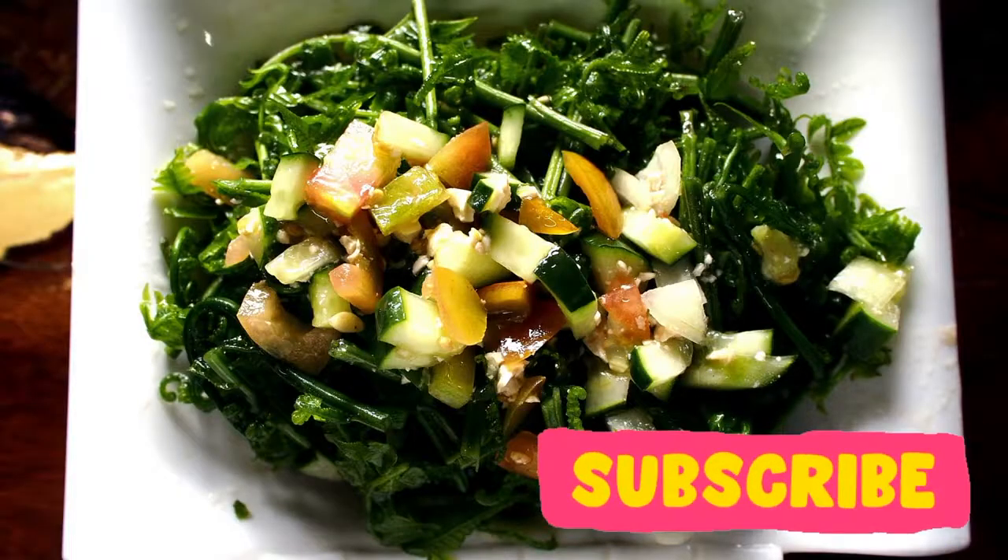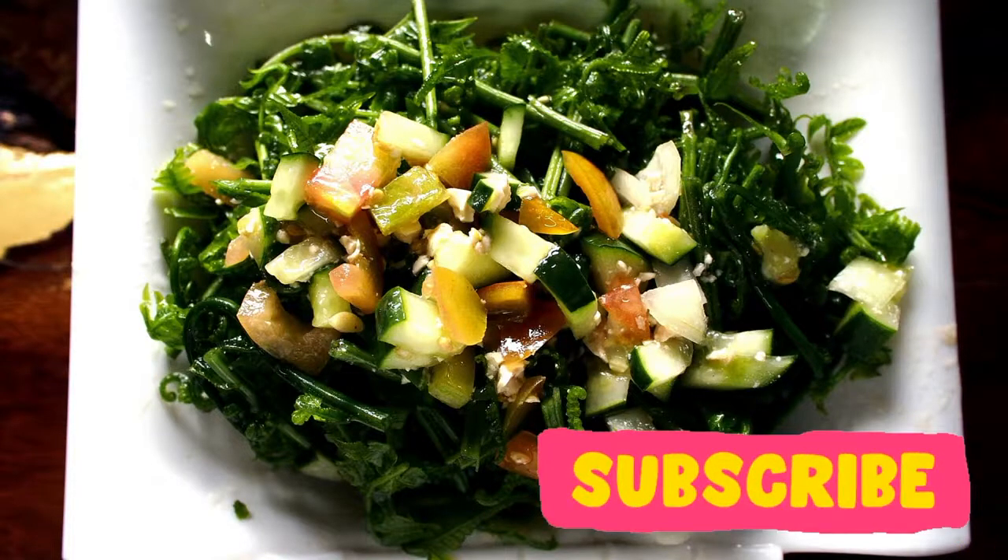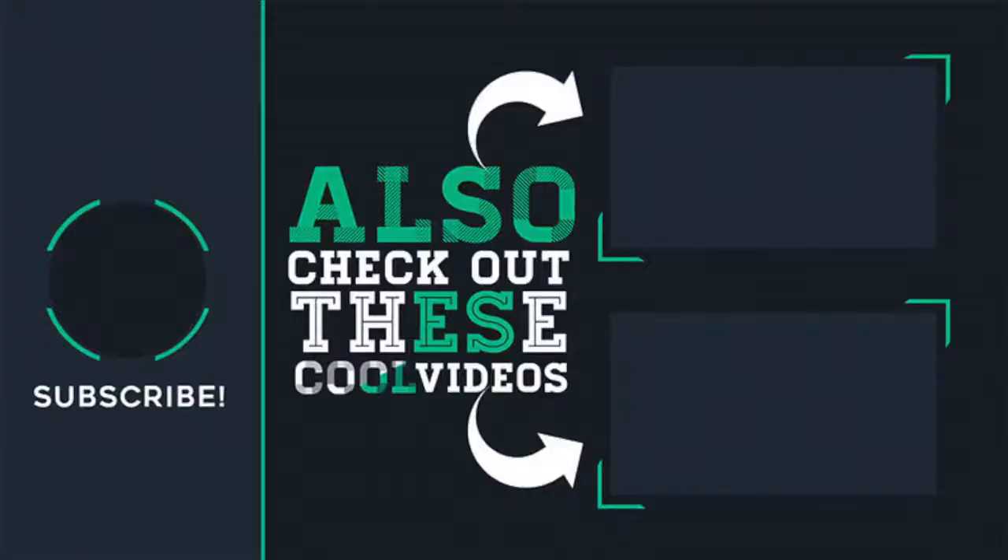I hope you'll enjoy this recipe for your health, but also just because it's really delicious. Remember to subscribe to my channel to see more Asian food and check out these videos as well.